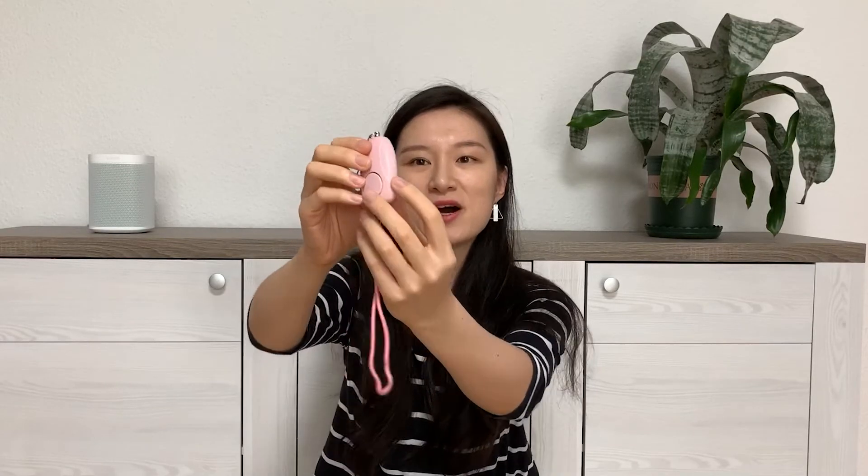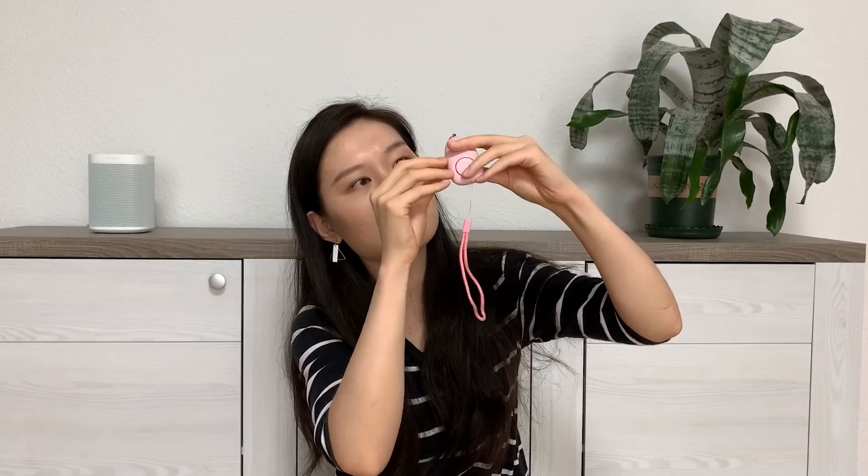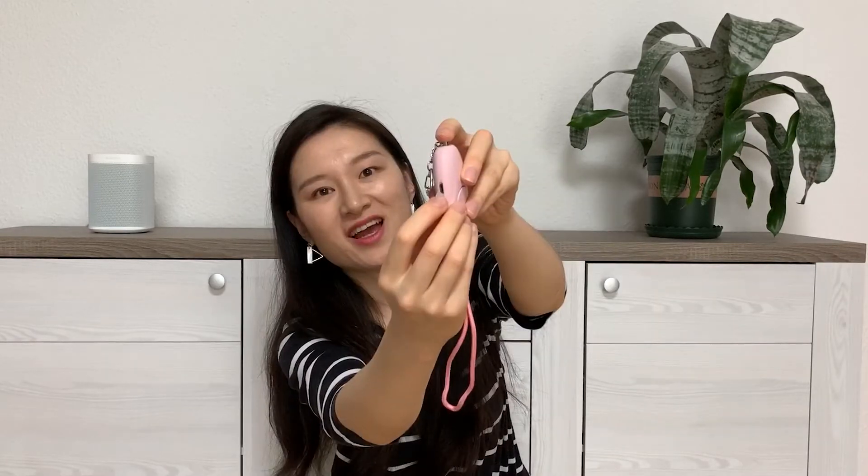最后压轴出场的好东西，不要看它这么小可爱，它可是非常厉害的一个神器哦！这是一个防狼报警器，可以挂在包上，中间这个按钮可以调整报警声。旁边有一个口可以充电。如果遇到坏人的话，把上面这个头给拔掉，就会发出超级响的声音，引来其他人来看或者过来帮忙。